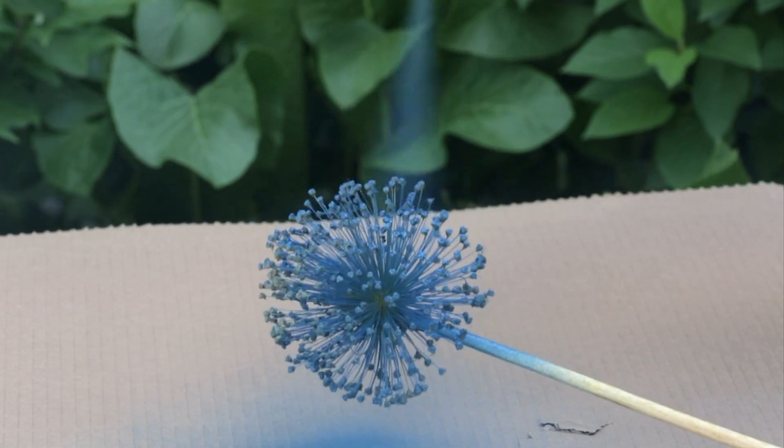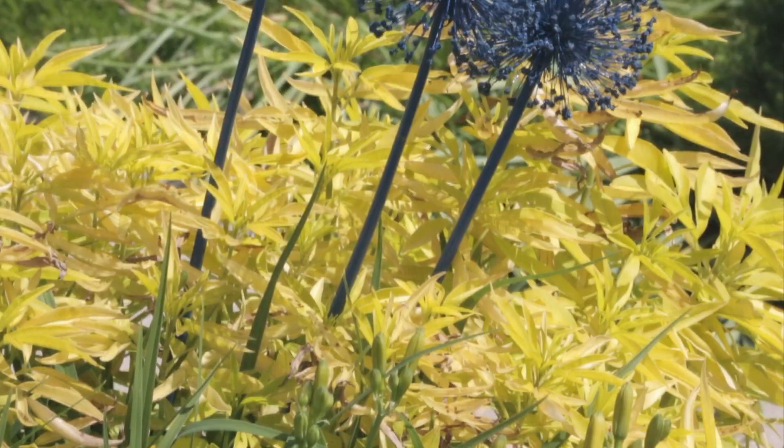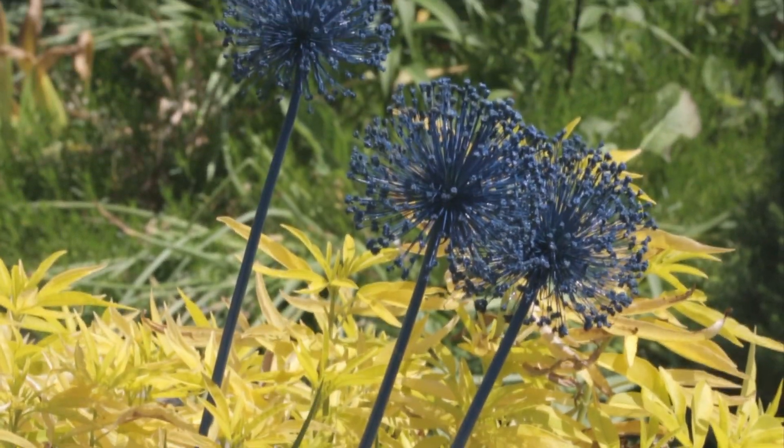To add a little pizzazz to your garden, paint allium seed heads and use them as garden ornaments. Choose a color of your liking, spray, and let dry.